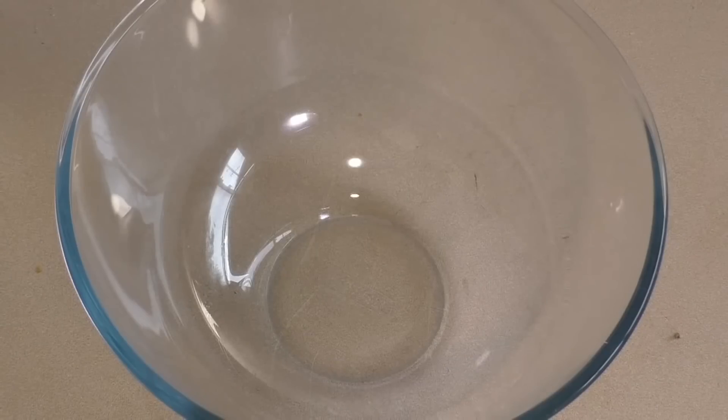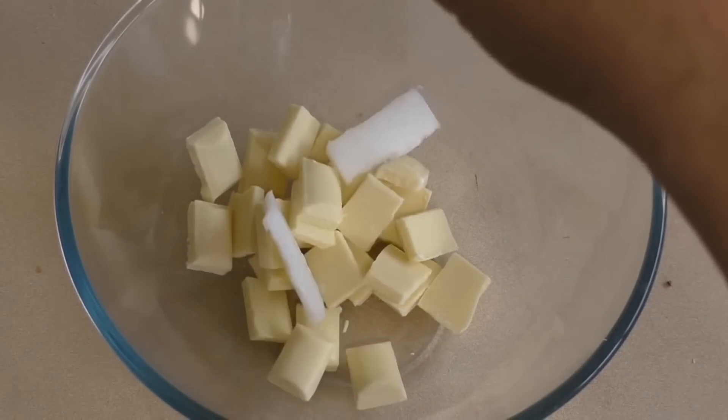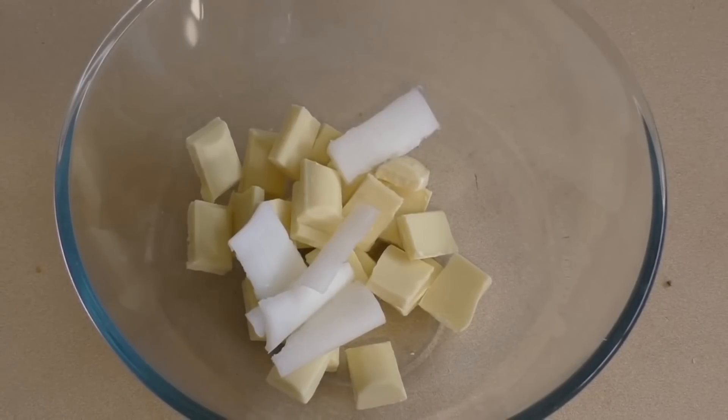Get a microwave-safe mixing bowl and add 200 grams of white chocolate, then add 25 grams of vegetable shortening — it comes in various names like Crisco or Copha.